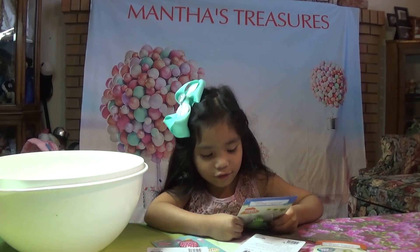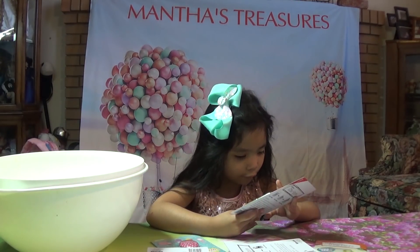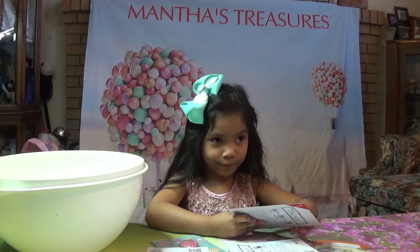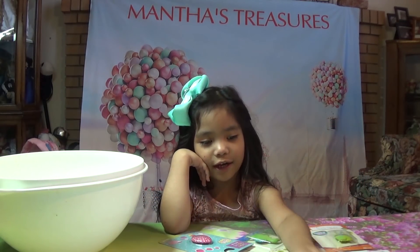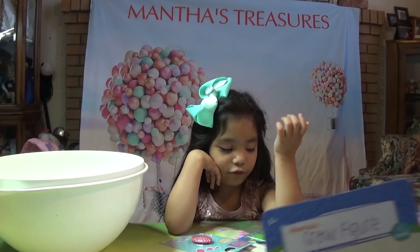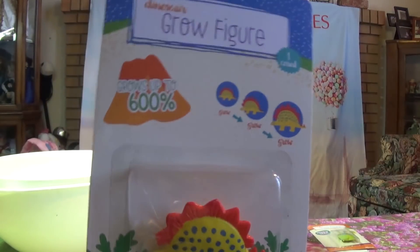Hey guys! I want to open them right now — let's open them. We got a dinosaur one, a monster one, a llama. I have a llama and I have a dinosaur. Two dinosaurs! Oh my goodness, two dinosaurs.